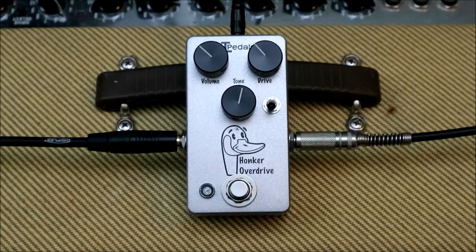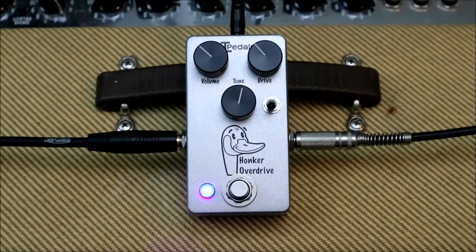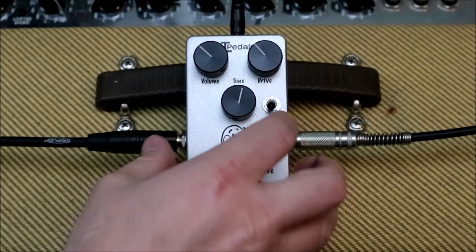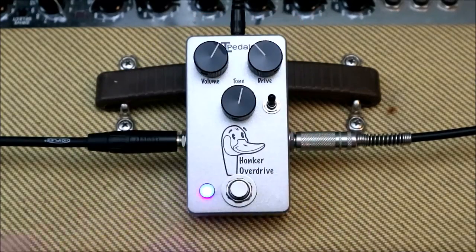Here's my clean tone. Here's the original. And the switch on. Make up volume a little higher.